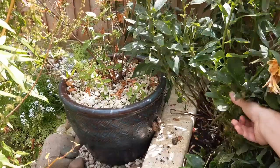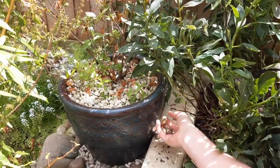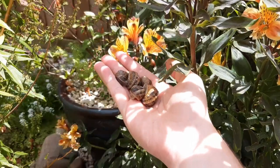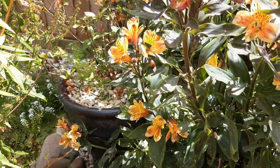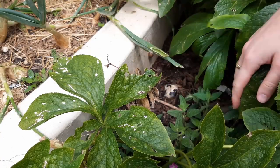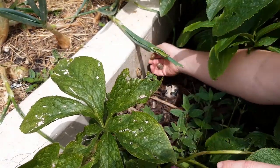Slugs and snails are my main adversary in the garden. I don't really have many other pests, but slugs and snails, if left uncontrolled, will eat everything. I've tried a few more methods now and I hope the following advice will help you if you have a similar problem. I'd like to state early that this is just what has worked and what hasn't worked for me — you may have different results.